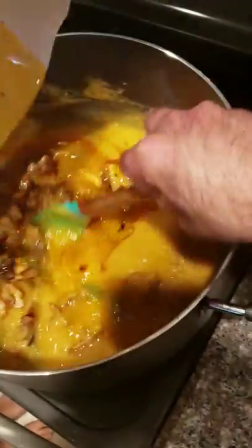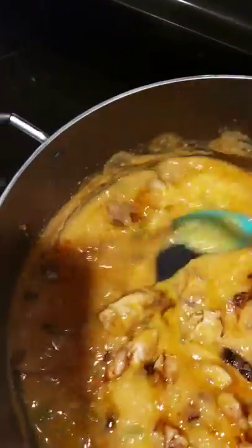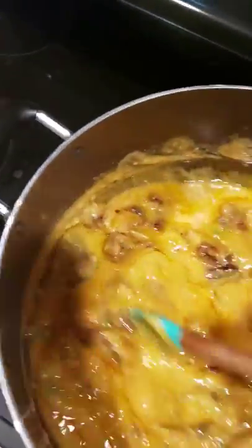Go ahead and dump in the chicken — it already has its own juice with it. Combine the juices, let me get all that in there. Next, let's put those sausages in there.